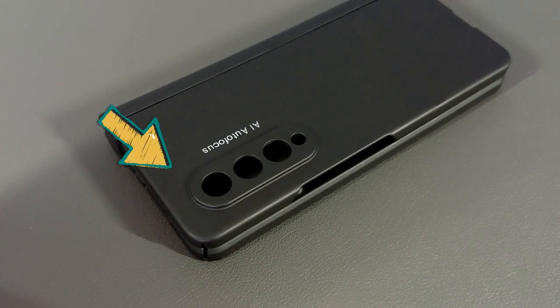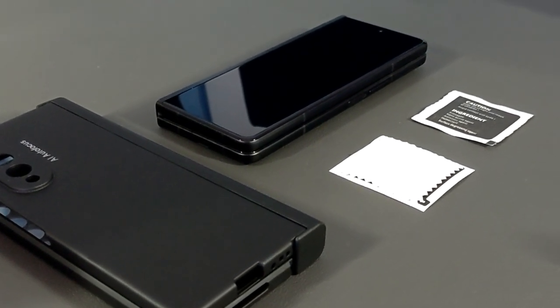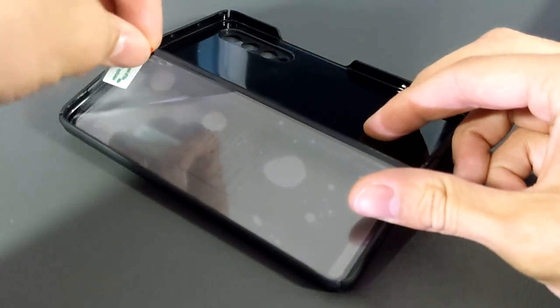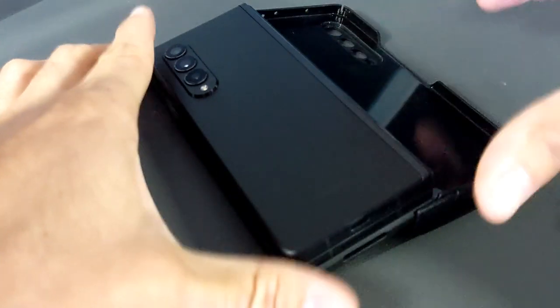Before we install the case, it's important to clean our Z Fold 3 due to the built-in display protector we'll be using. Before we can install the Z Fold 3, you can see that we have this protective mask which we're going to peel off, then grab the Z Fold 3, and ideally this should just snap into place.